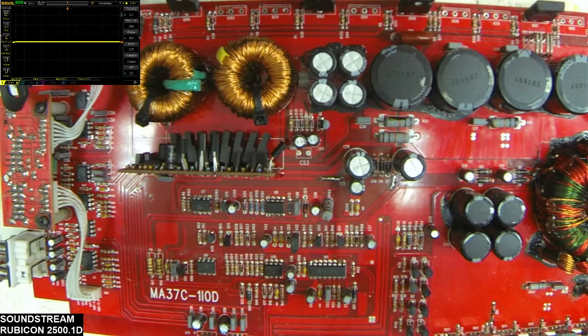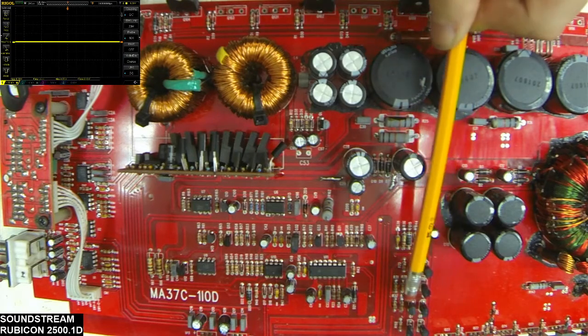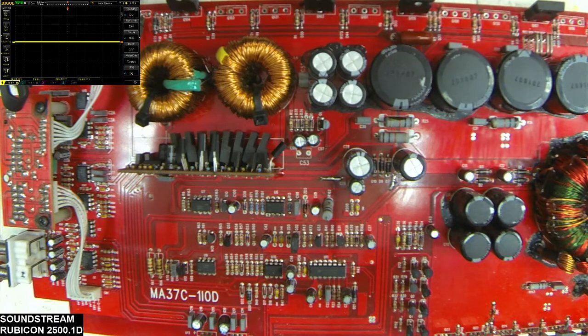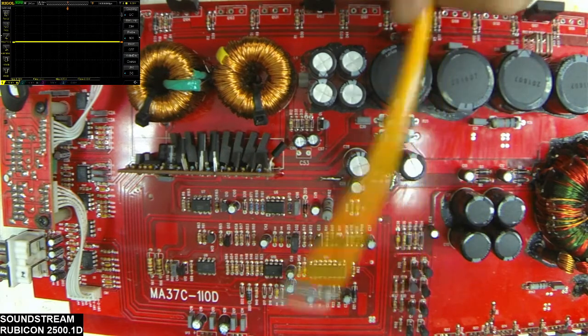Today's video I just wanted to go over the output section of this board. This is all assuming that you have a good power supply going and that you do have good rail voltage being built. I'm not going to go over anything from your drive transistors back to the power supply — this is just assuming your power supply is good. We're going to talk about just from your power supply forward.